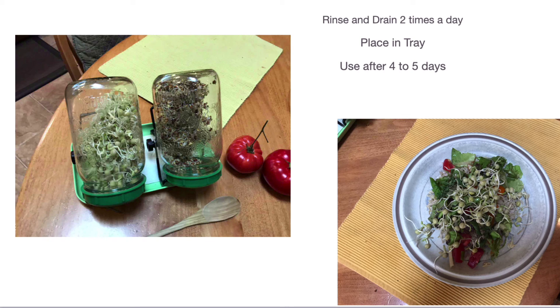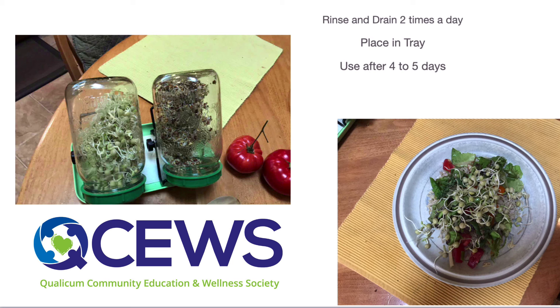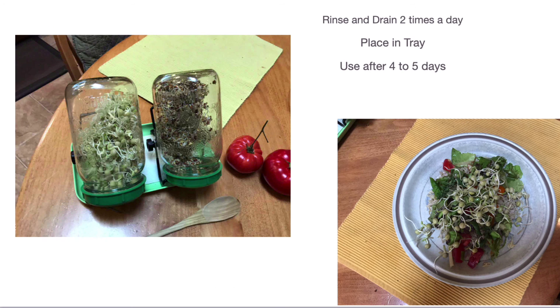After four or five days you can see the sprouts are already done. Add them to your salad and that's all you have to do — very, very simple. That's basically all it is. Thanks for tuning in.